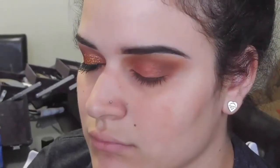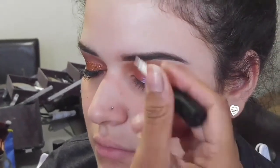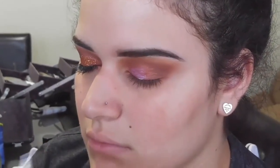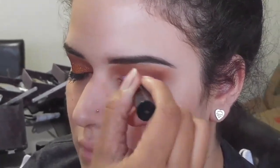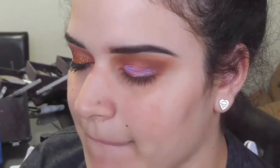I'll be using my dual lash glue as an eye adhesive glue, because it works the same way, it's safe enough to use on your eyes, and it lasts a very long time. I personally love using this glue as a glitter base because it helps the glitter last a lot longer throughout the day and none of the glitter flakes off or becomes patchy.